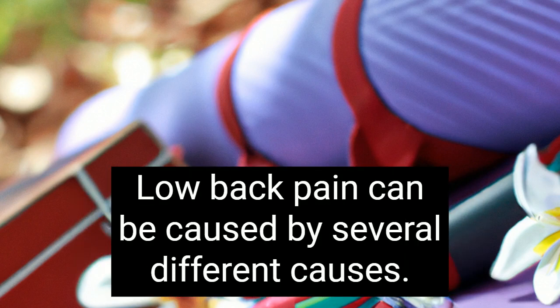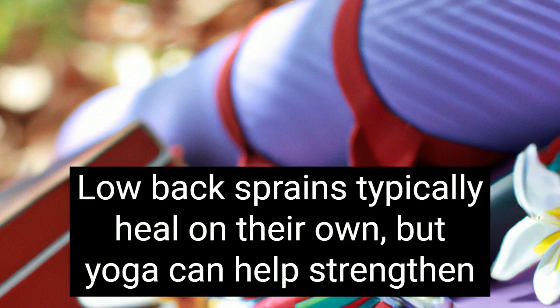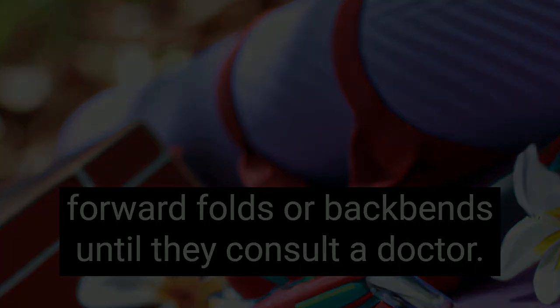Low back pain can be caused by several different causes. The most common cause is low back sprains, which may appear suddenly or over a period of time. Low back sprains typically heal on their own, but yoga can help strengthen the supportive muscles during the healing process. People with low back pain should avoid doing any forward folds or back bends until they consult a doctor.